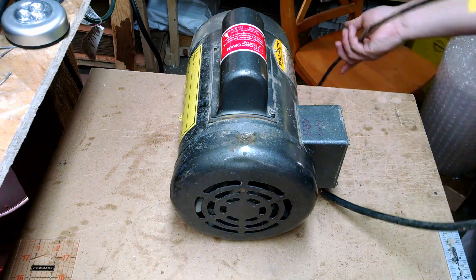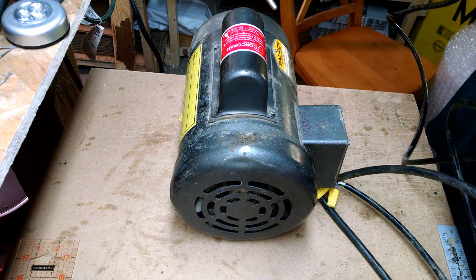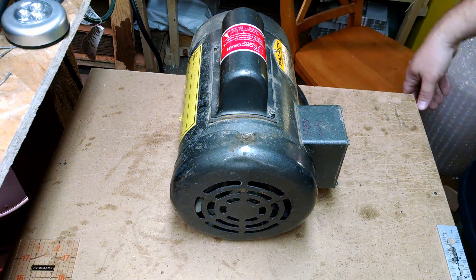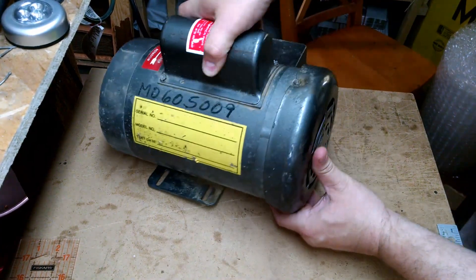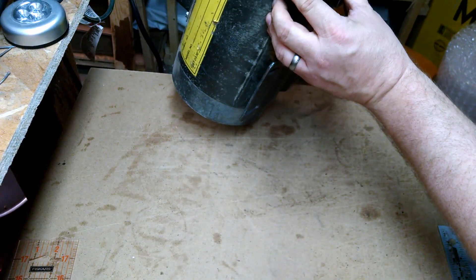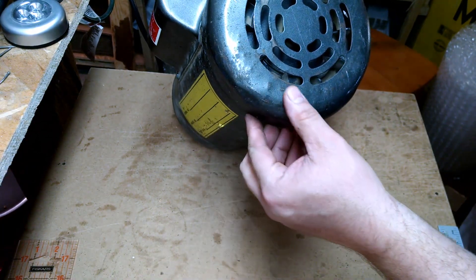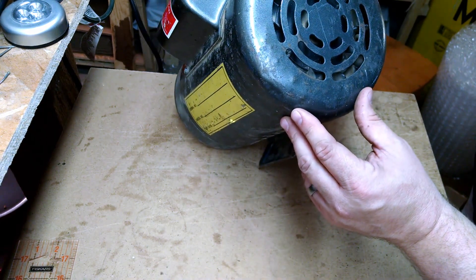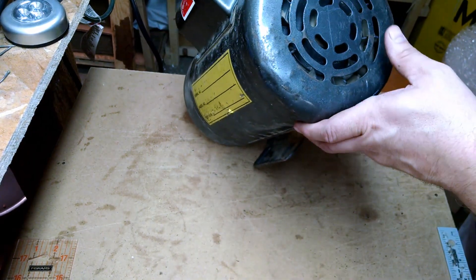I've got this thing all unplugged now — make sure we're working on it when there's no power attached to it, just some basic electrical safety. I've got a bolt here, another one right here, and a third one right over here. You can kind of see the marks that were made on this thing. It looks like it was dropped a couple of times. We'll get that knocked out and see if we can get it running again just fine.